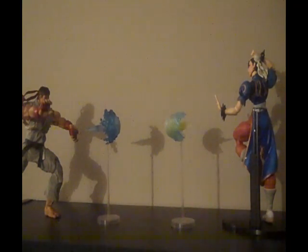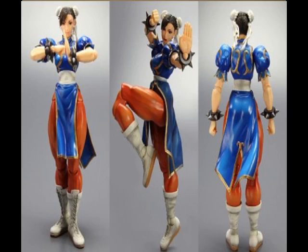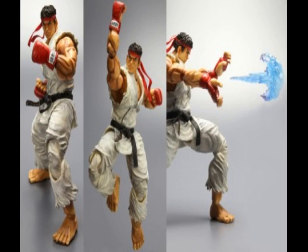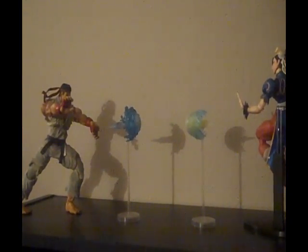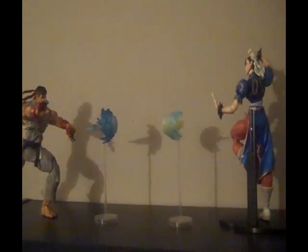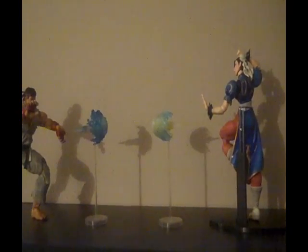Obviously you can still see the clear stands, but it still looks nice. They have 26 points of articulation, which is what makes them capable of doing so many different poses — you can pretty much do every pose they're known for in the game.